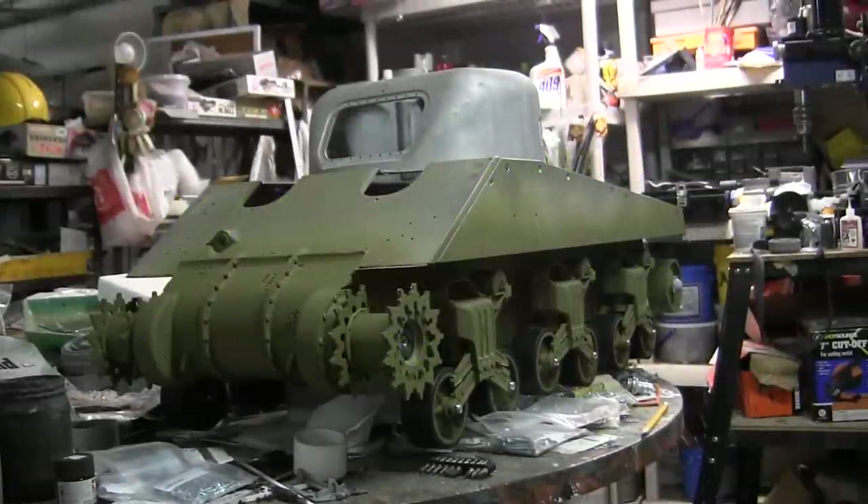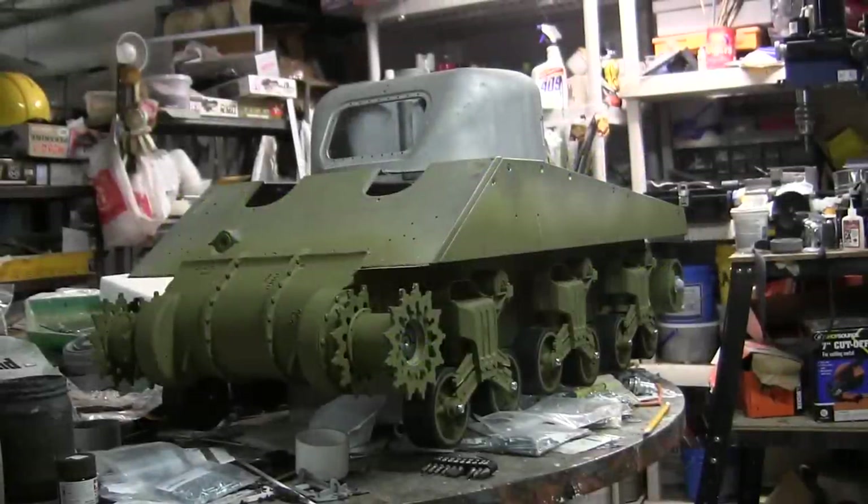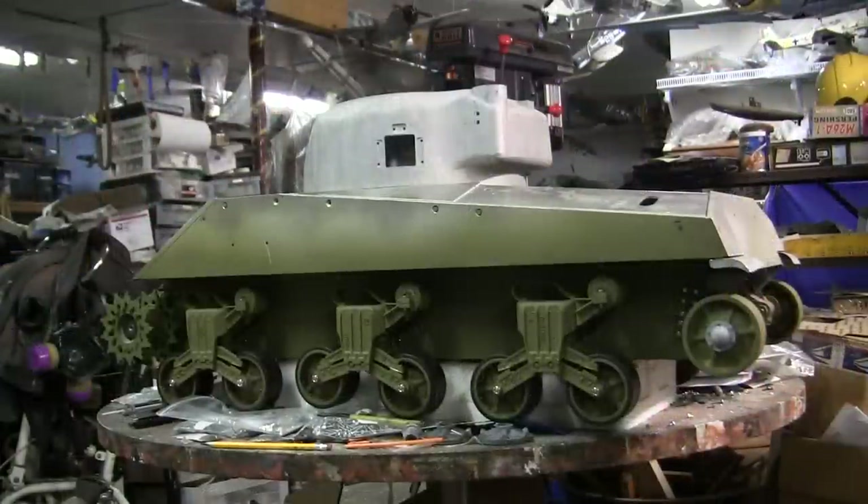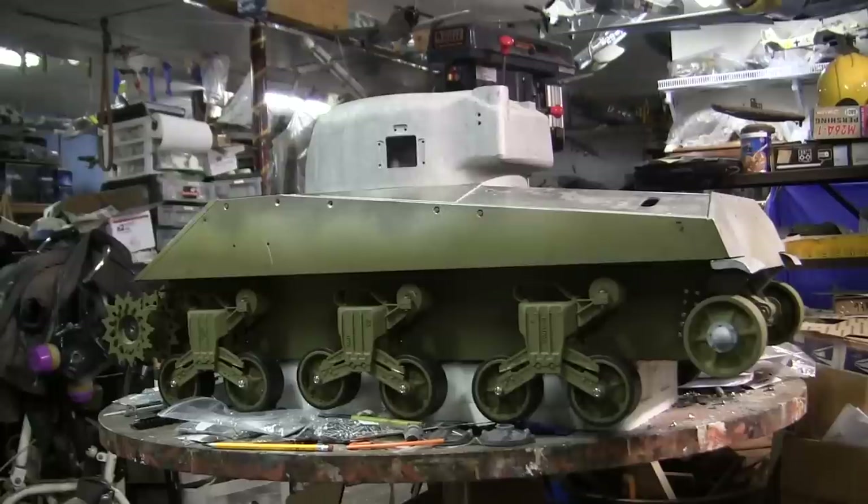Hello all, this is John from EastCoastArmory.com. I'm here today with a project update video for this 1.6 scale radio controlled Armortech M4A4 Sherman tank. Since the last video update, the model's sprockets and idlers have been assembled and installed. We'll be going over what it takes to assemble and install these components in this video.